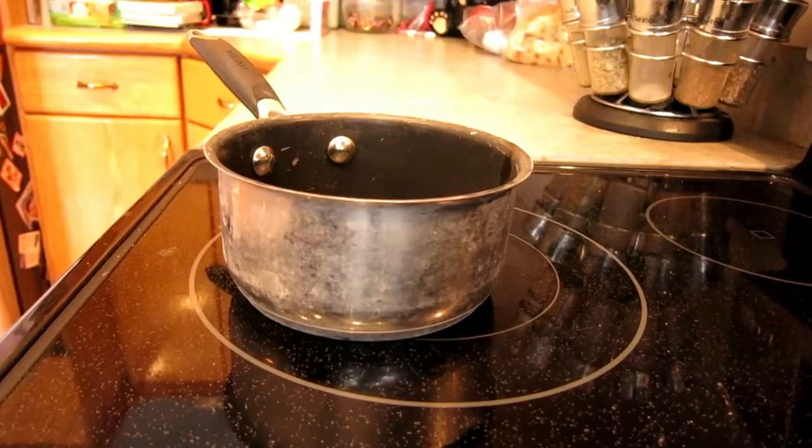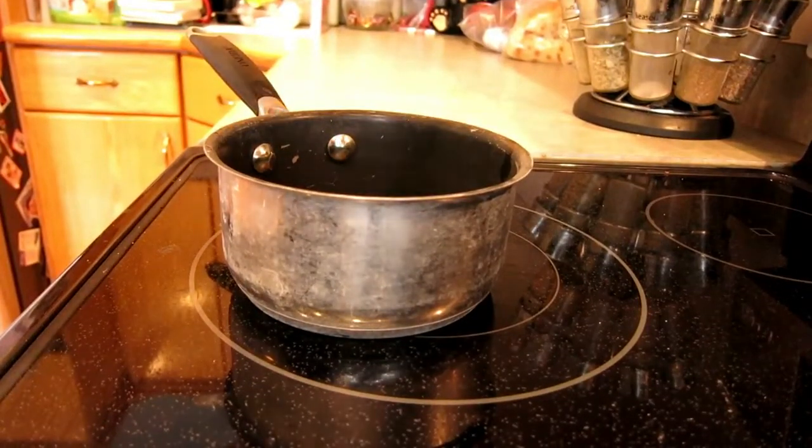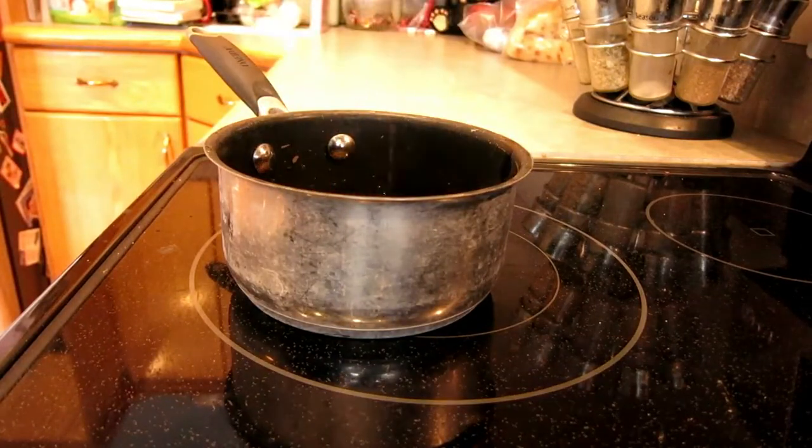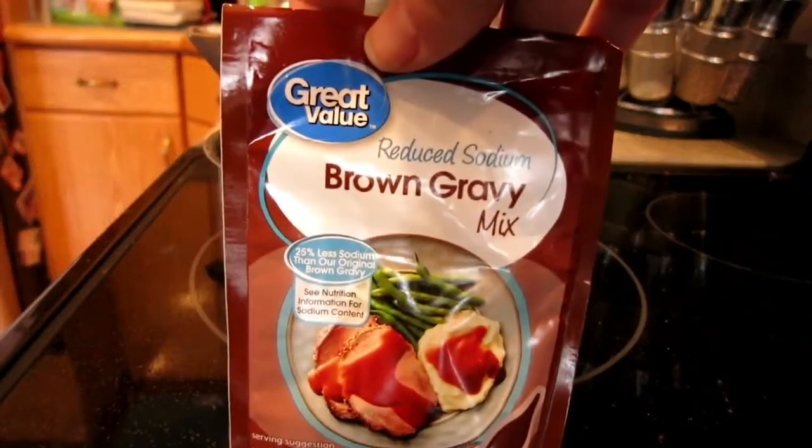The coup de grâce of this recipe is the gravy you can make with it. When it's done, don't throw away the drippings — drain them into a small saucepan and then add a brown gravy packet. It is delicious, I promise.